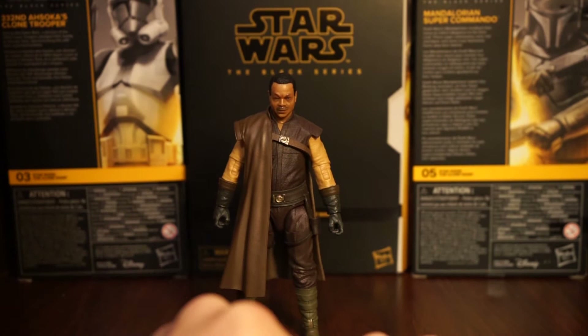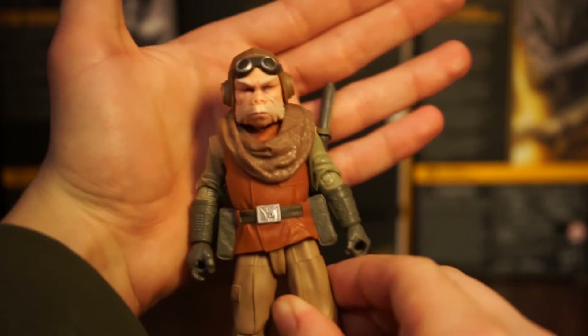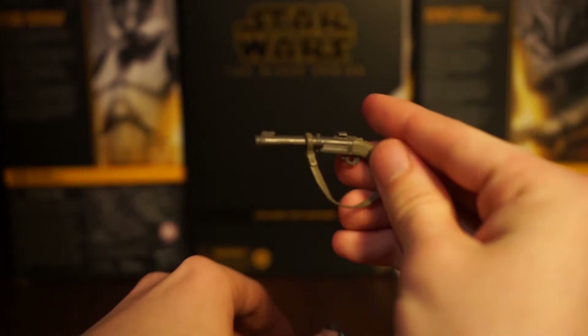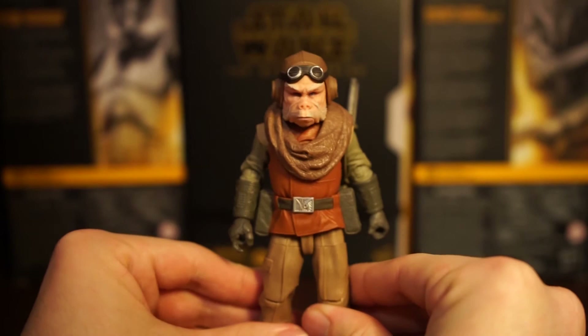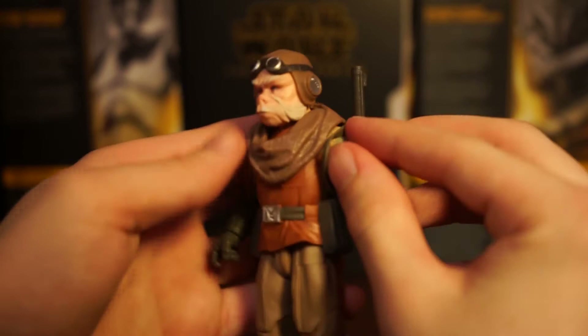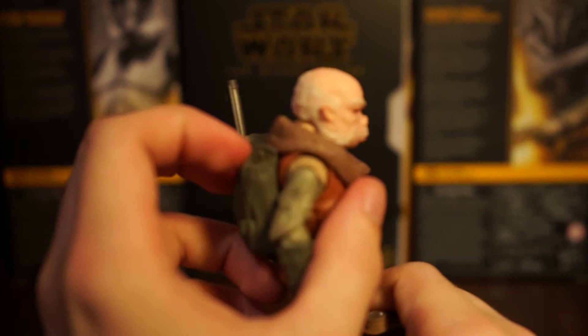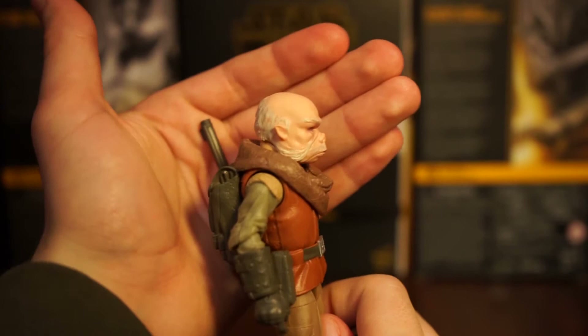Next we'll move on to Kuiil. He looks so good - super accurate to the show. They've killed it with the head sculpts lately, especially in the Mandalorian line. For accessories, he comes with his blaster which has a little strap on it. You can put it on his shoulder, tuck it underneath the scarf, and he can hold it with his left trigger finger - looks great. Also, kind of a surprise - the helmet can actually come off, so you can see what Kuiil looks like without it. He's just a bald Ugnaut.